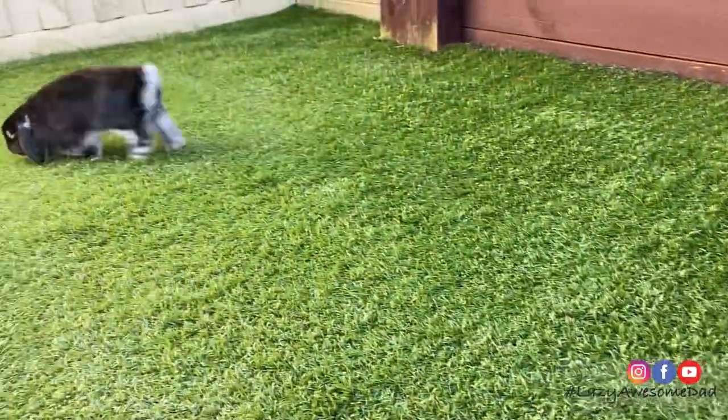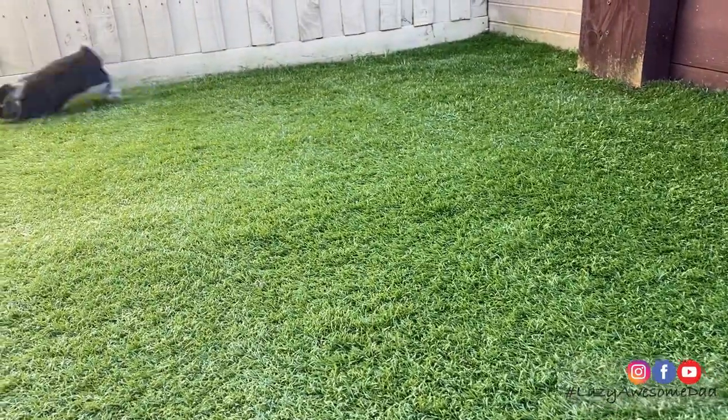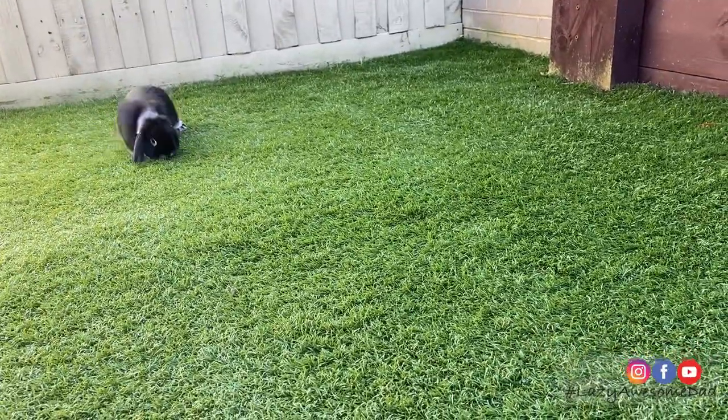We're not sure if my dad did this for us or so that his precious baby bunny can run around and enjoy the sun outside too. Thank you.